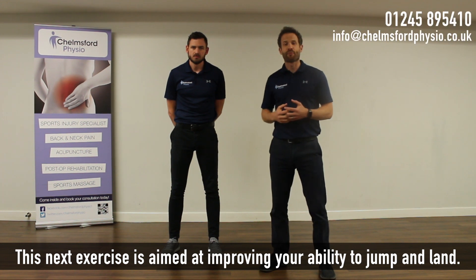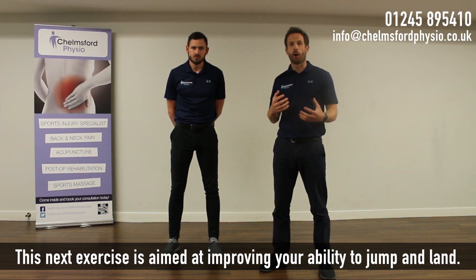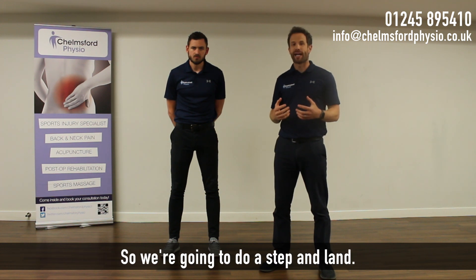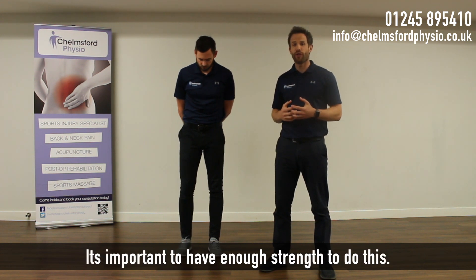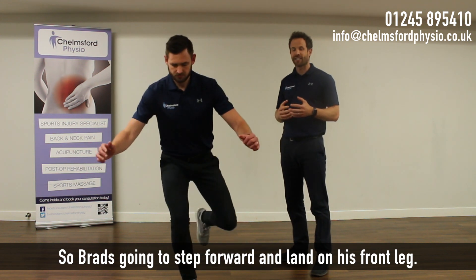This next exercise is improving your ability to jump and land. We're going to do a step and land. It's important to have enough strength to do this. Practically, we're going to step forward and land onto the front leg and stop.